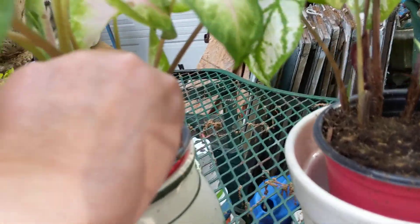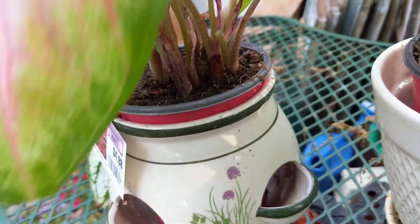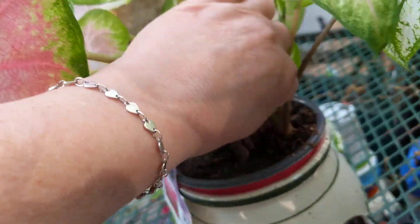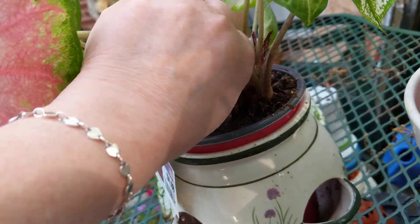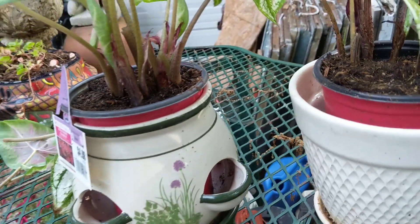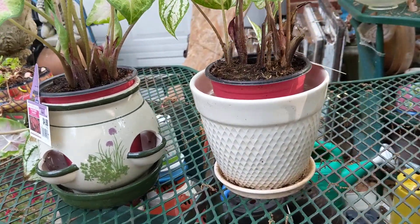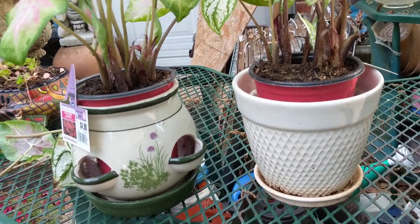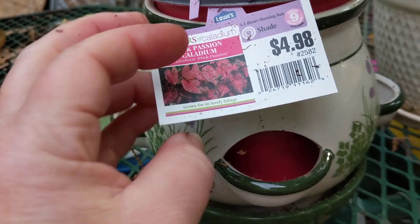They're starting to look kind of bad. Just the ones that have the brown — you don't want that. I hate doing it to the plants, but just cut or pinch them off and more will come out. Give them some good soil, and you have to keep these watered pretty good, especially if they're in a pot.